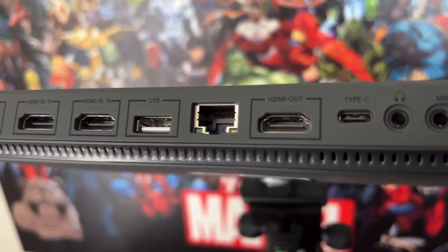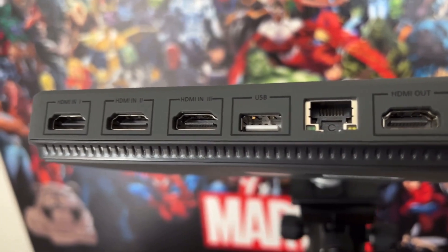It has HDMI out if you want to use a monitor for a bigger view of what you're working on. Its video input capability is at 720 or 1080, and its streaming ability is 540, 720, or 1080.